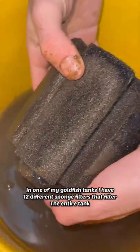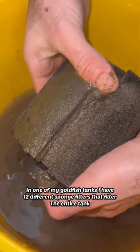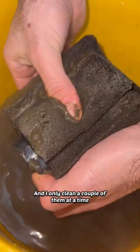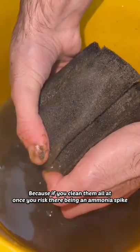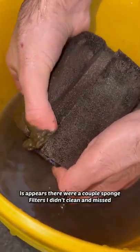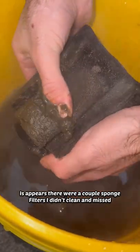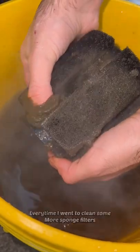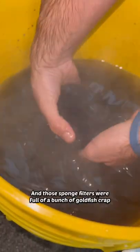In one of my goldfish tanks, I have 12 different sponge filters that filter the entire tank, and I only clean a couple of them at a time because if you clean them all at once, you risk there being an ammonia spike in the tank. It appears that there were a couple sponge filters that I just didn't clean and missed every time I went to clean some more, and those sponge filters were full of a bunch of goldfish crap.